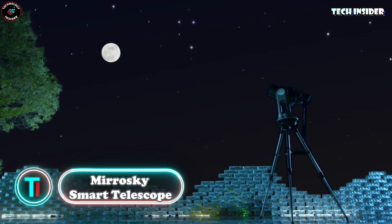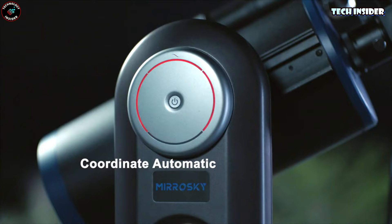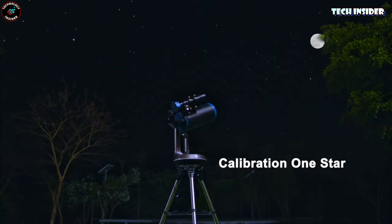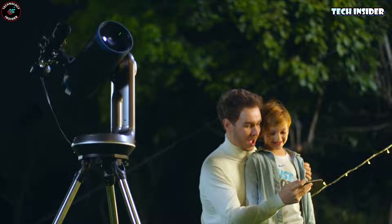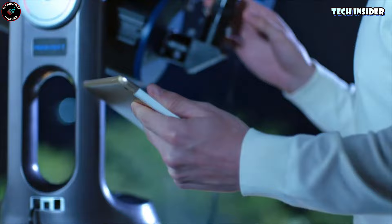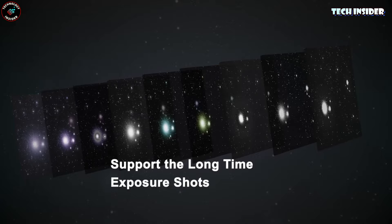Dive into the wonders of the night sky with the Moroski smart telescope. It's got a dedicated app loaded with a celestial library, making it a breeze to explore fascinating spots in the night sky — like having an expert stargazer right by your side. Setting up is a snap thanks to automatic stargazing algorithms, simple and smart no matter where you are. Best part: crystal clear HD views on your smartphone or tablet screen.